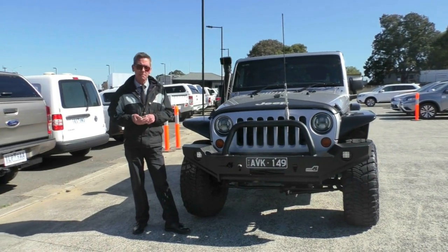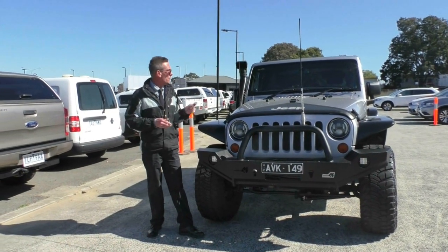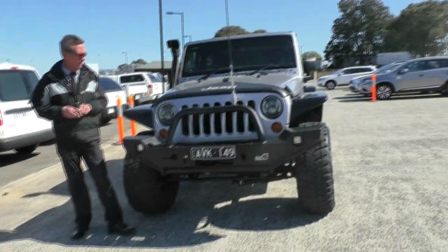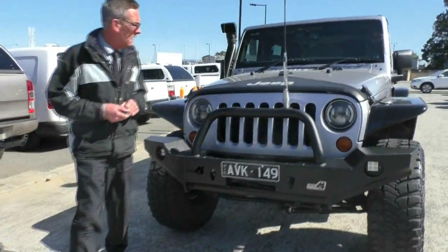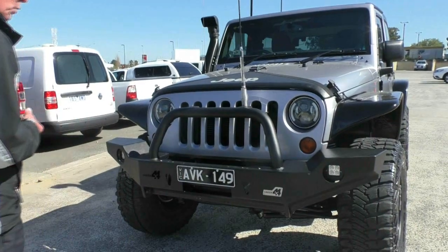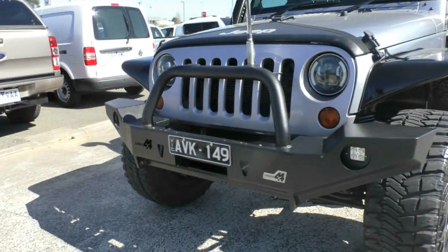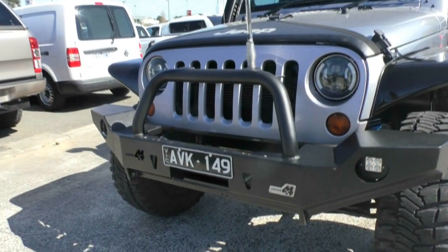Good morning and welcome to Berwick Mitsubishi. My name's Mark. I'm going to walk around what's arguably one of the nicest 2014 Wranglers that I've seen for a long time this morning. We'll start off at the front of the car and just run through all of the additional things that the previous owner has put on this car.